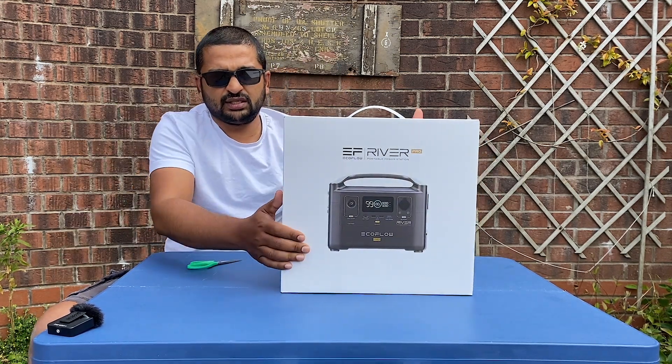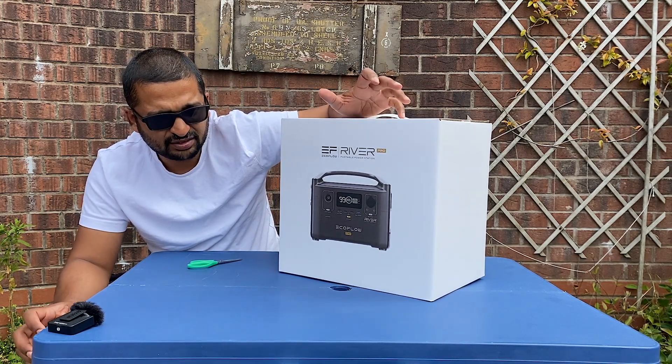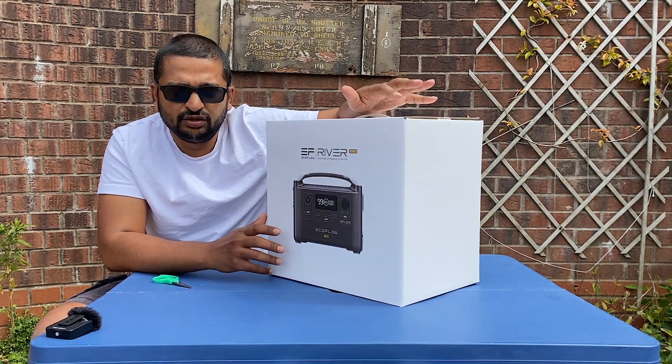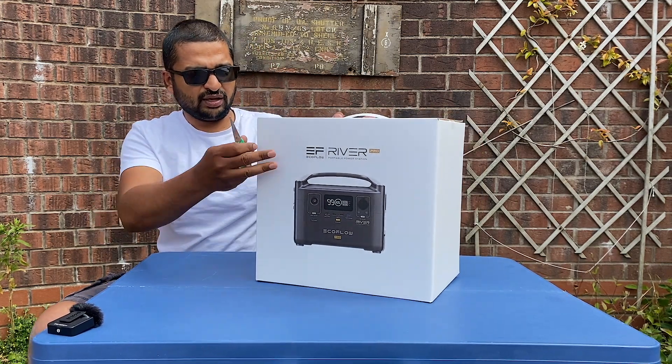The good thing about this particular power station is the fast charging capability. It will cost about £650 in the UK. Let's open this up and have a look inside.